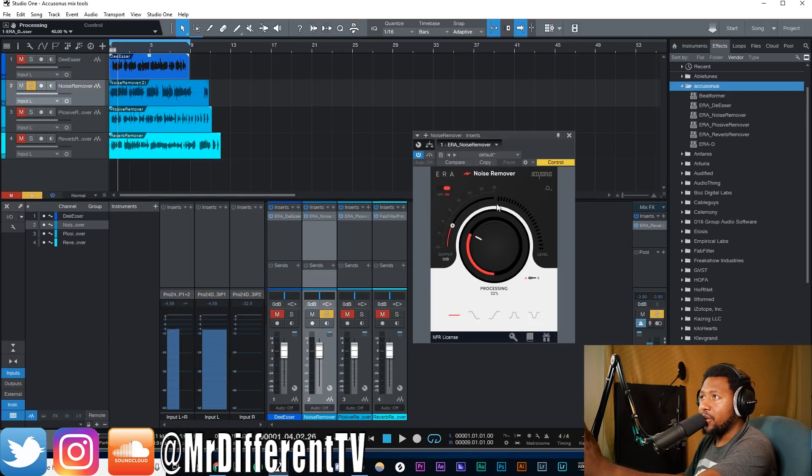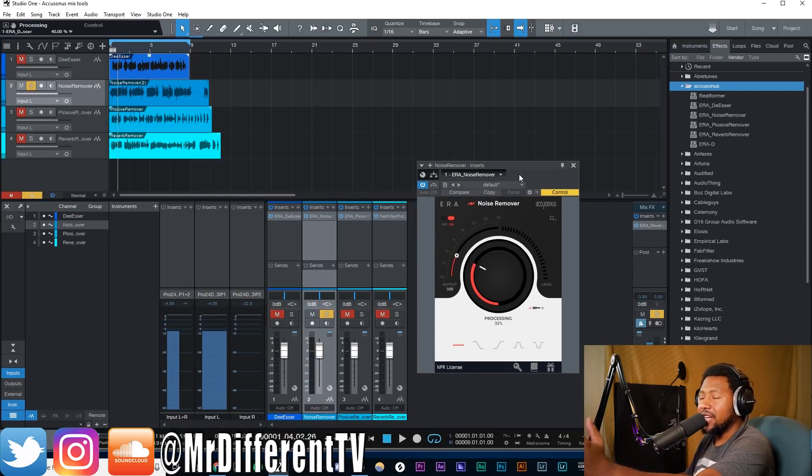Next up is the noise remover. With this one you have noise reduction — it's basically going to get out some of that background noise, the sizzle, the little sounds in the background when your preamp is turned too loud. You have your processing knob, an output control, and different processing modes: high pass focus, low pass frequency focus, high and low focus, mid focus, and all frequency — which just removes noise across all frequencies.